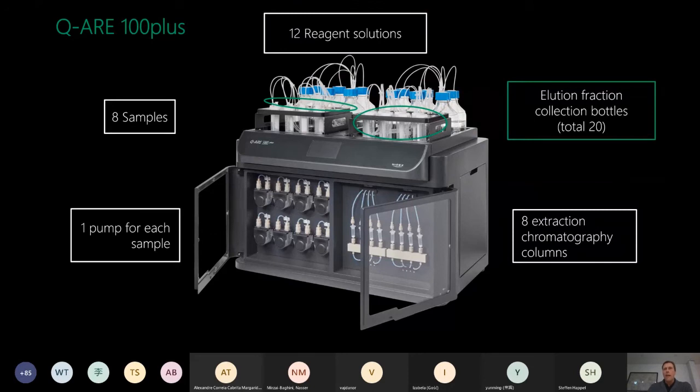The system has a total of 20 elution fraction collection bottles. From the four columns one through four, you can collect two fractions from each column, for a total of eight. From columns five through eight, you can collect three fractions each, which is 12, making a total of 20 elution fractions.